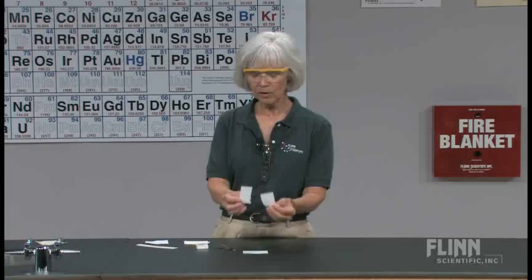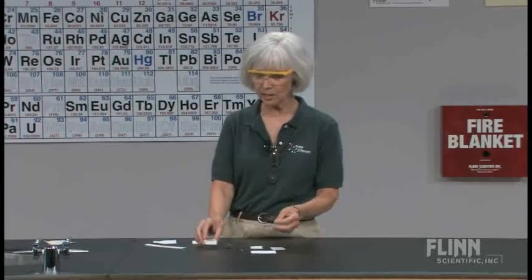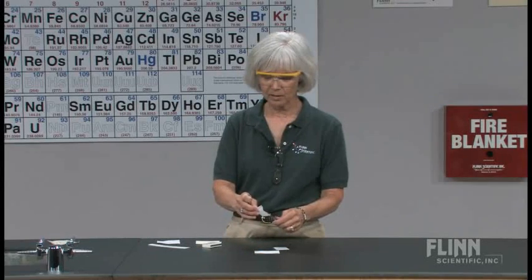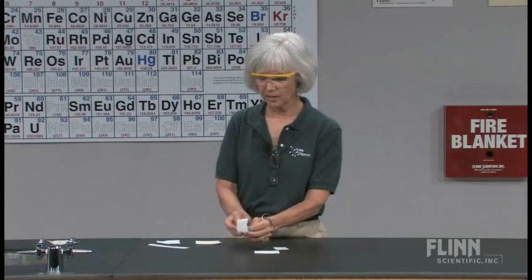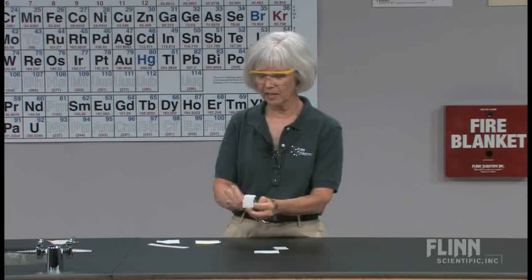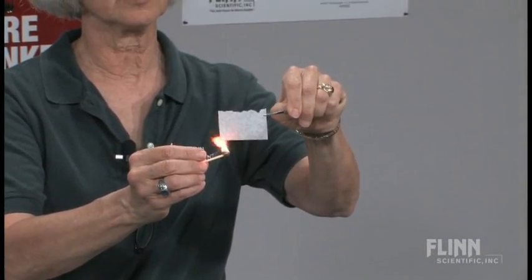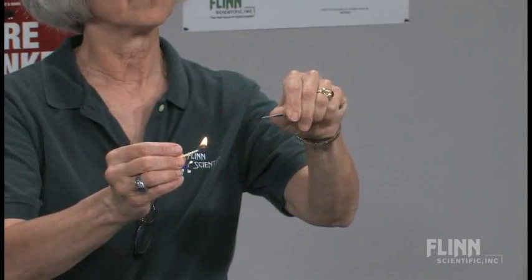Let's bring a match to it. Now, I will readily admit that my students think this could be really boring, so some of them are not paying close attention. I'll strike a match, I'll bring it to the paper, and the paper will disappear.